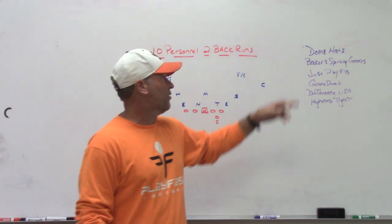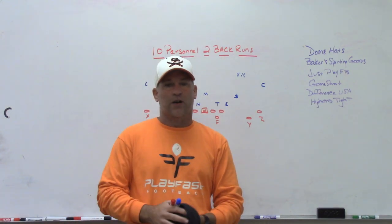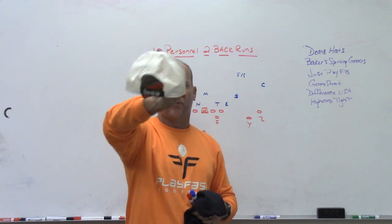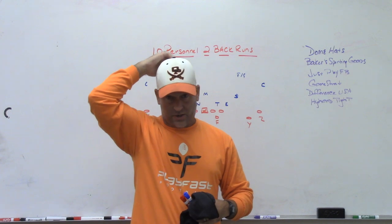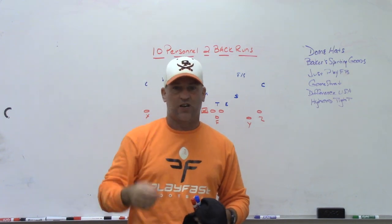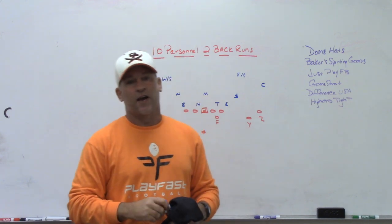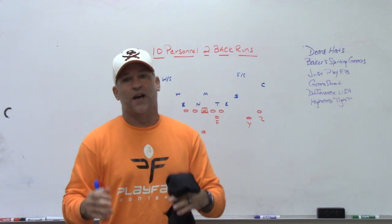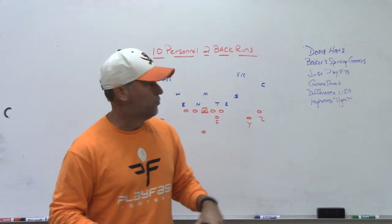Make sure you check out some of our partners. Dome Hats, the headwear sponsor for Play Fast Football and the current high school that I'm at. This is our current high school white hat, orange bill, our logo on the front, swords up on the velcro on the back. You can change and customize all your hats — change the color, the style, the back from velcro to snapback. Their online hat builder is customizable — you make the hat, you tell the story of your hat. Every hat has a story. Let Dome help you tell yours.